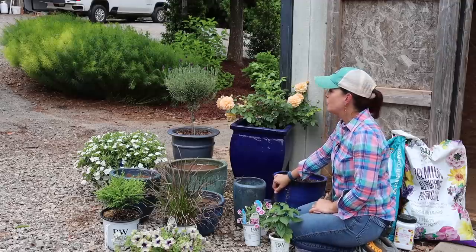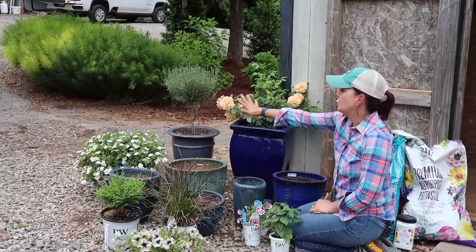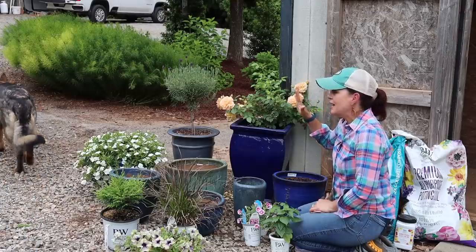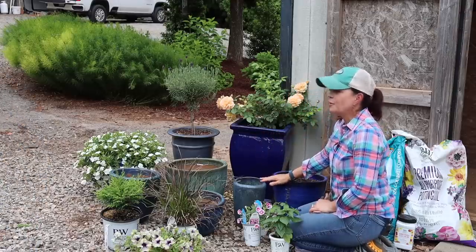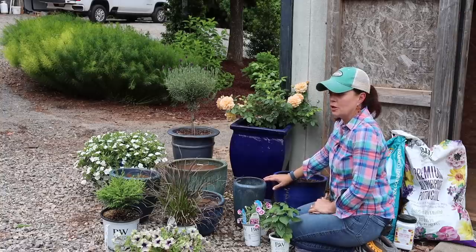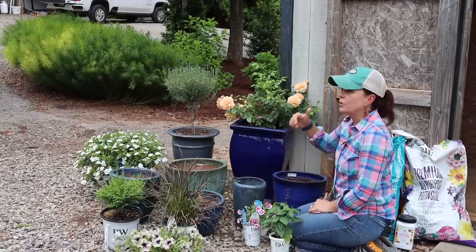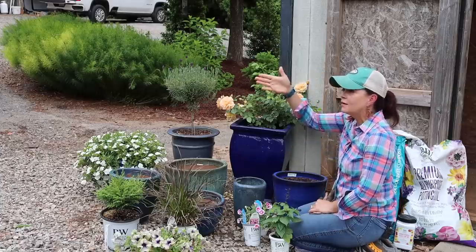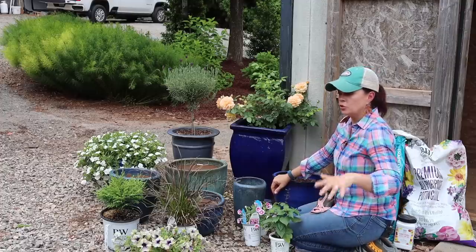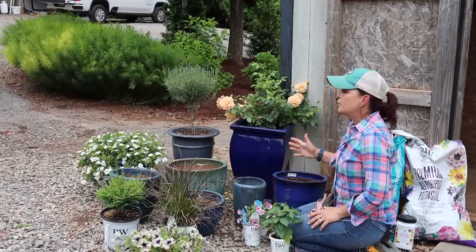Hey friends, today I'm gardening with Creekside. We're going to have a little fun and do things a little differently — we're going to plant this whole little collection of pots beside my garden shed. The shed used to be a chicken coop, turned into my garden shed, and now has gone back to a chicken coop temporarily. The girls are doing great — they're just back there having a hi-ho time behind me.